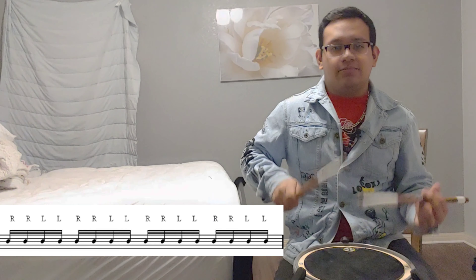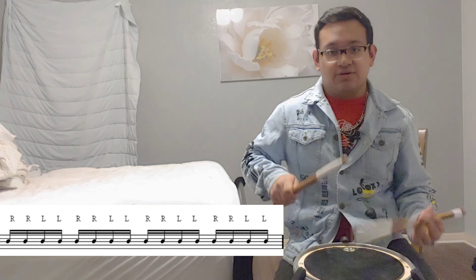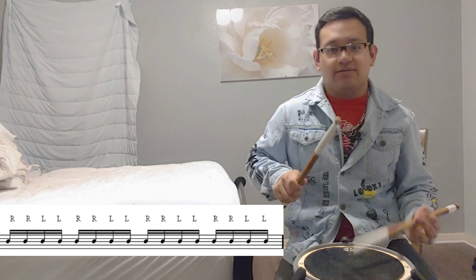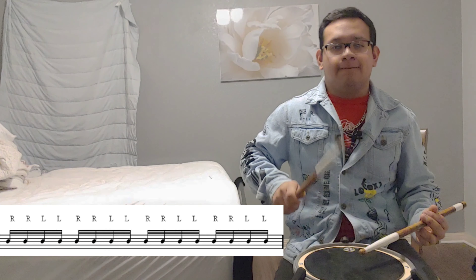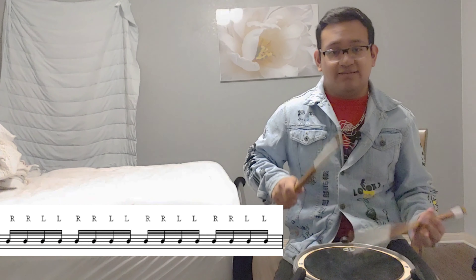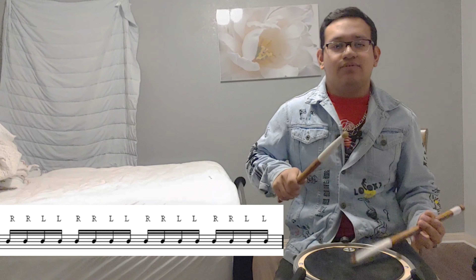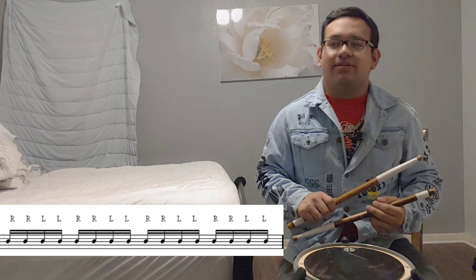One, two, three, four, five, six, seven, eight — counting through eighth notes during the demonstration. I think I overcounted, so my apologies.